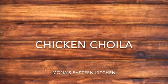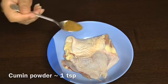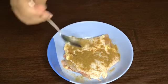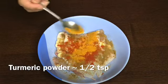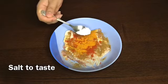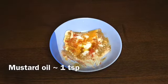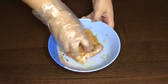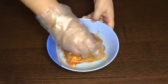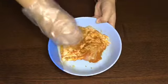In a bowl, take some boneless chicken. Add some cumin powder, chili powder, turmeric powder, and salt to taste. Add some mustard oil and give it a good mix. Mix well until the chicken is coated with the masalas, and let it marinate for at least an hour.